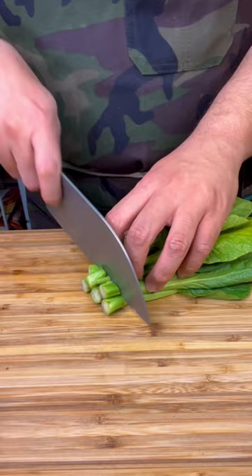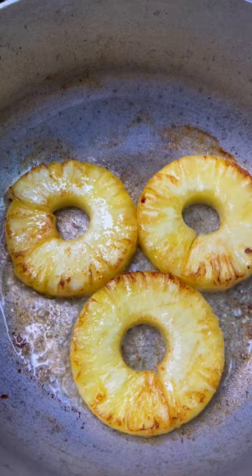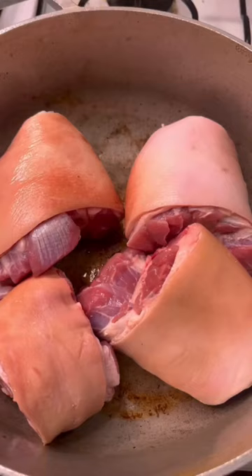Pineapple slices — brown the pineapple on both sides, take it out of the pan and save it for later. Pork hocks — once the hocks are browned on all sides, add your garlic and onion.